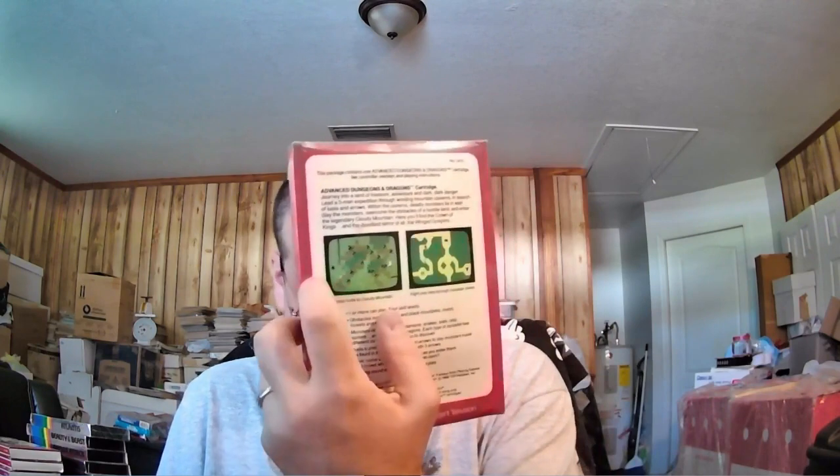Intellivision released two Dungeons & Dragons games. The first one is just called Advanced Dungeons & Dragons — you go around the dungeon and encounter monsters. This is a sealed copy. I do have a decent amount of sealed Intellivision stuff. When I mentioned Nobody Beats the Wiz, there were a decent amount of Intellivision games in that truck flea market that I purchased along with Atari.